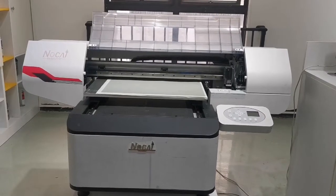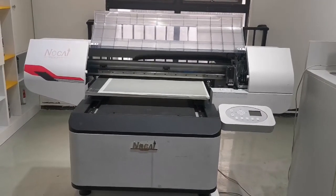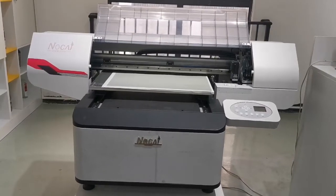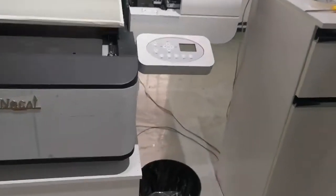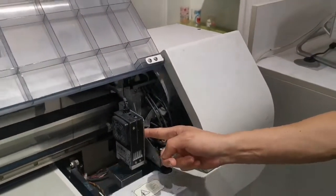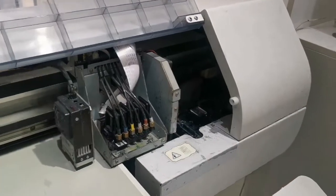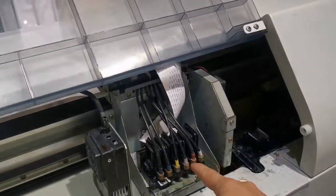Here we'll teach how to replace the damper for the 40 by 60 centimeter machine. Firstly, turn off the machine, then use your hand to remove the cover to the left side.